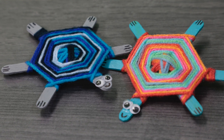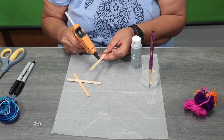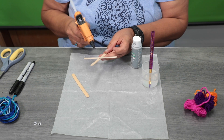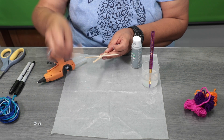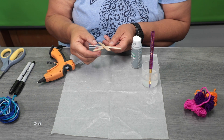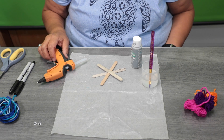For today's craft, we're going to make a weaving turtle craft. Take three of your craft sticks — I'm going to use hot glue — and dab a little right in the middle. What we are trying to do is make a star shape. Dab more glue on top of the second one and place it on top. Once everything is glued, wait a few minutes for it to dry. If you're using Elmer's glue or tacky glue, wait until your craft sticks are completely dry.